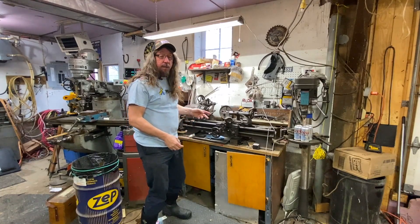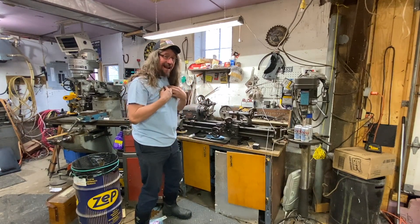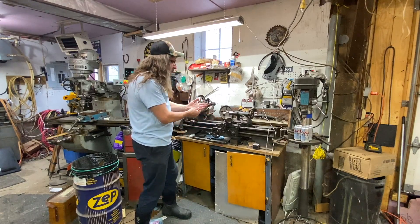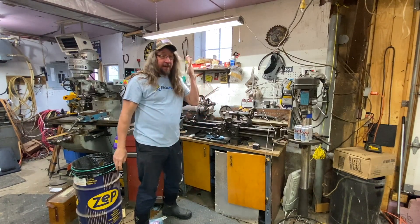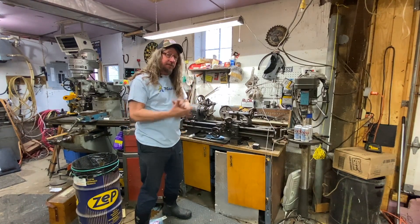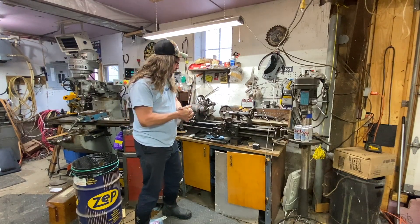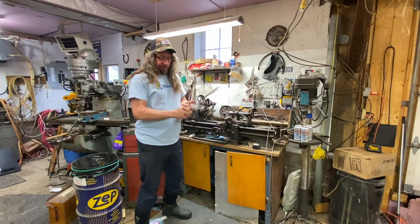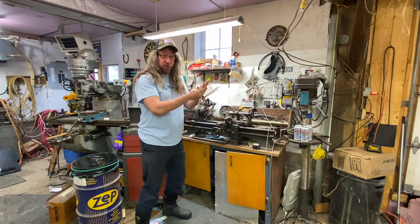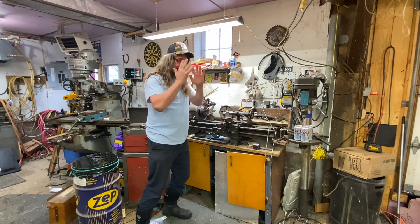Even a machine like this little power craft can do you some damage. Rings, wristwatches, bracelets, necklaces — make sure you don't have any of that stuff on. 'Oh, it's just my wedding ring, I don't ever want to take it off.' I know people that have lost ring fingers because of their wedding ring. Better safe than sorry — just use common sense.